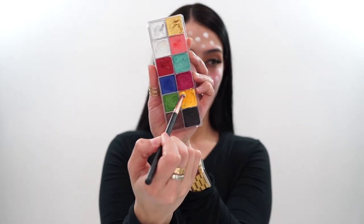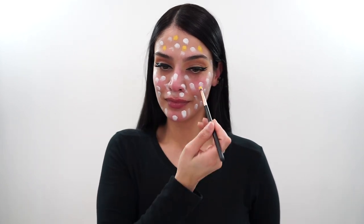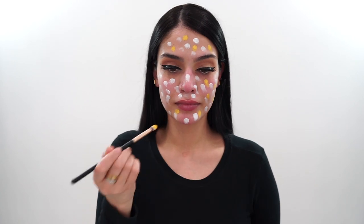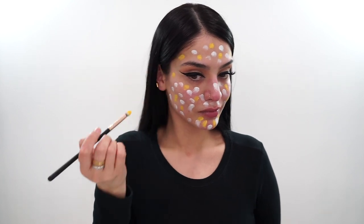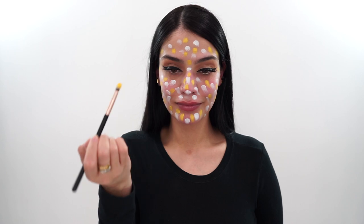The first color I go in with is the white shade, and I dot this all over my face randomly — no specific pattern. White is going to be one of the most used colors. Then I go in with the yellow and I dot this all over my face as well, because I do have a slightly yellow undertone.